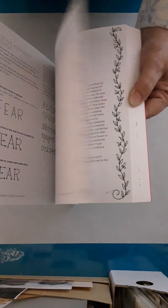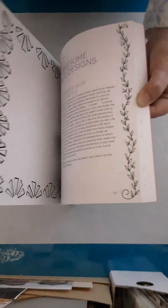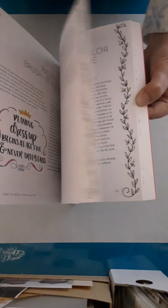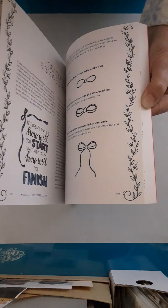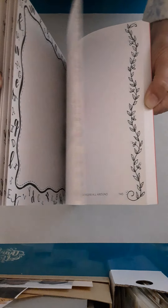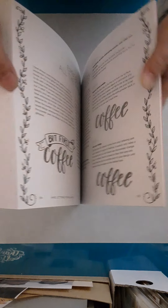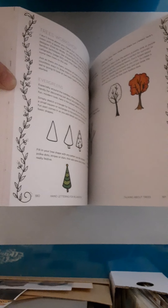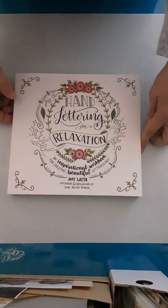Have you ever had one of those pages where they want you to finish something, or you wish you knew better how to blend with markers, or you just need to fill in a space — or maybe the page has a place where you can do your own lettering and words? This book will help you with that. You can also find Amy on Facebook and all the different social media platforms. There are also parts in color where she teaches how to add color to things.